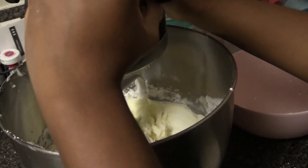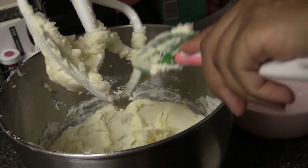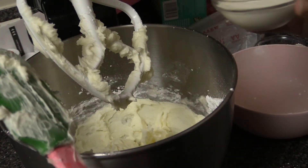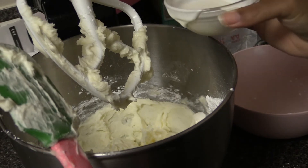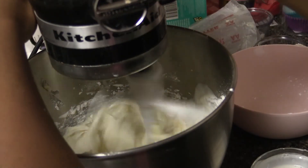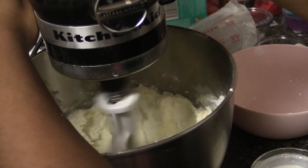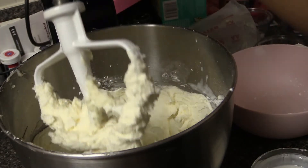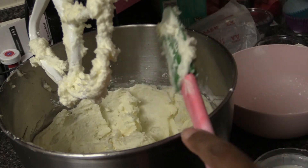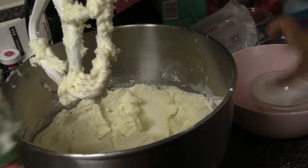Next I'm going to drop the speed down to make sure it's nice and soft, then add in heavy whipping cream. I have about a half cup of heavy whipping cream and I'm just going to add a little bit in at a time, mix, scrape that down, add the rest, and mix again.